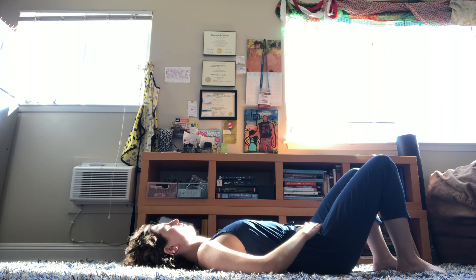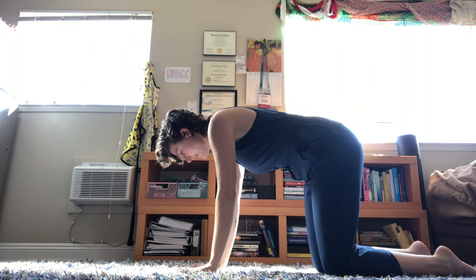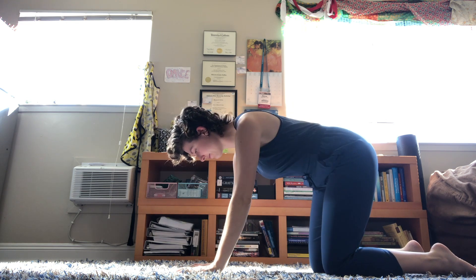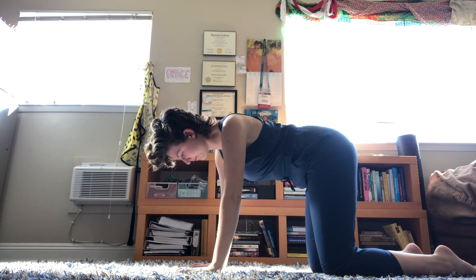I'm going to tell you what the next thing will be, so before you do anything, just listen. If you're lying down, you're going to transition to hands and knees. If you're sitting, you may stay sitting or come to hands and knees, and same with standing. Go ahead and transition to hands and knees. Once you're here, notice your breath. Notice how your pelvis might feel different after exploring the pelvic clock.